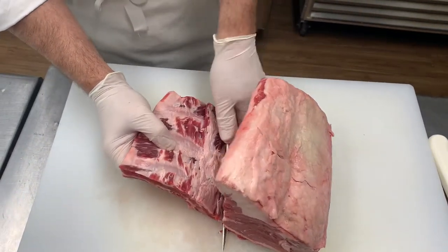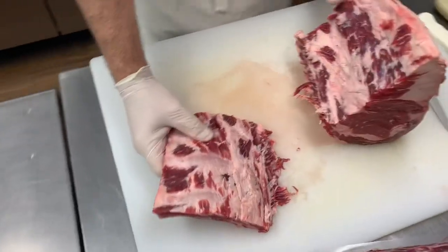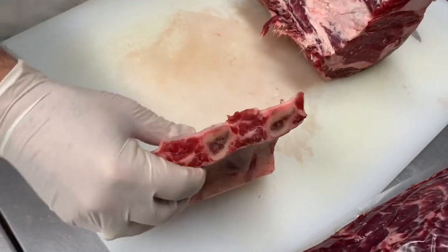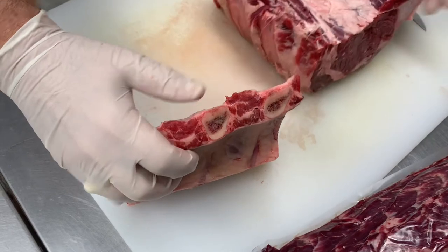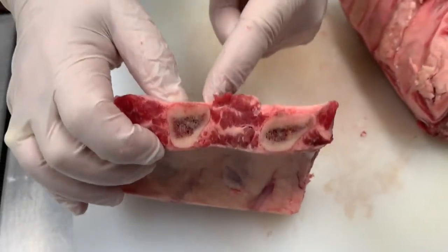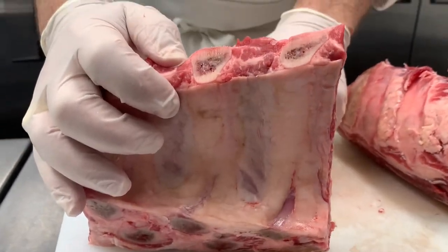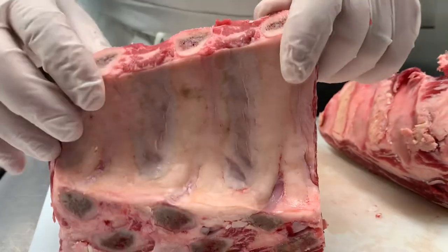So we take the bones off, and if you go to some places that do barbecue beef ribs, that's what you get. Now, when people ask for the bones to be frenched on the standing rib roast, you're taking out the meat in between the bones. It makes for a pretty presentation with the bones sticking up, but I almost hate to do it because that meat in there is really good.